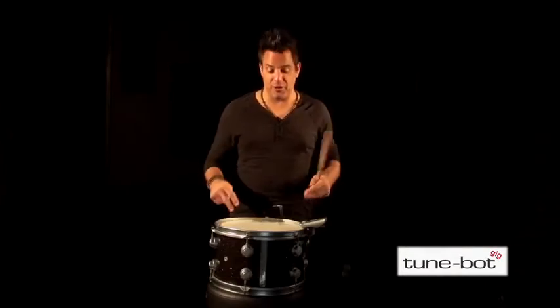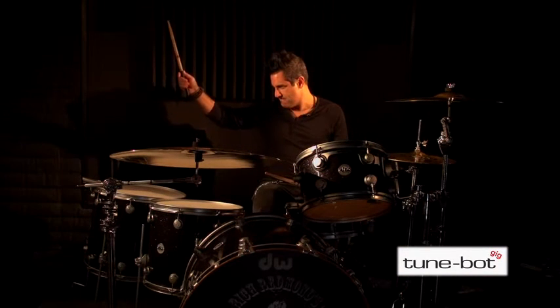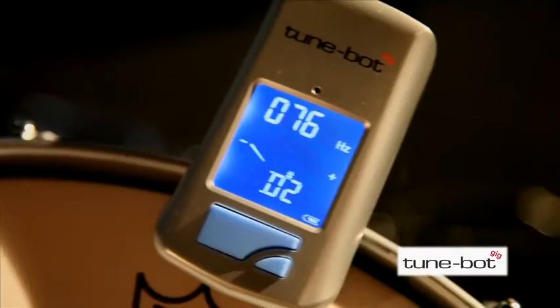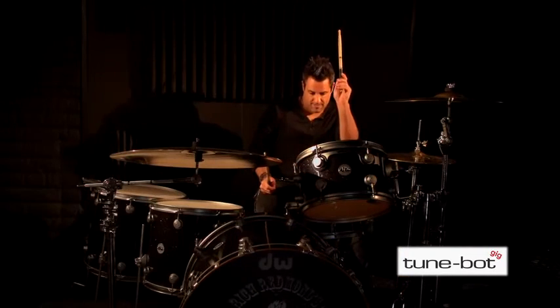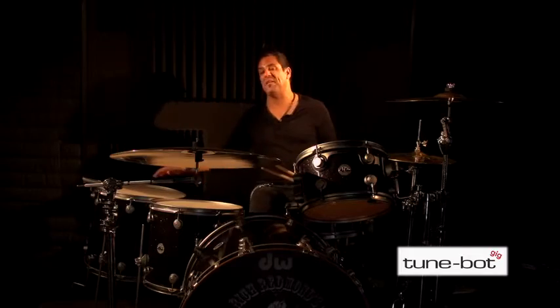Simply repeat the process for both the top and bottom heads. Now that we know how to tune one drum, here's how I tune my drums: the 18-inch floor tom at 66, the 16-inch floor tom at 76, the high tom at 104, my snare drum at 190, and my kick drum at 35. The best part of all this is that you get to have fun finding that magic number for your drums and your playing style.